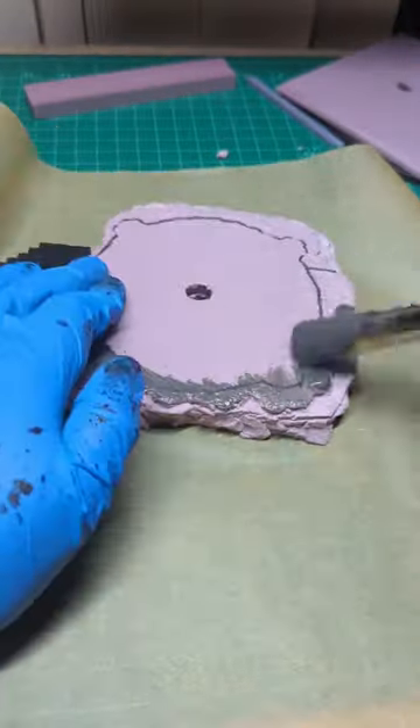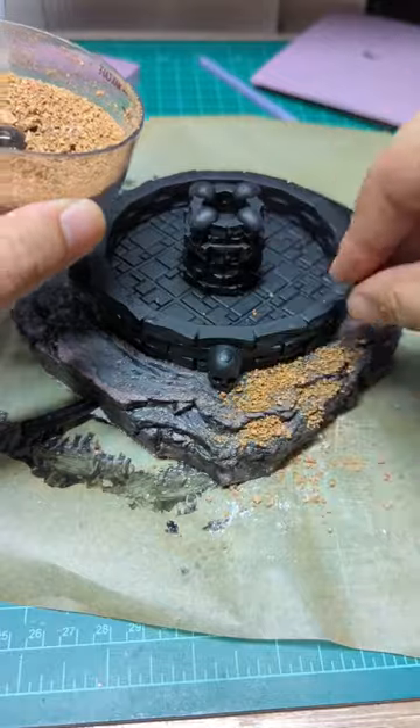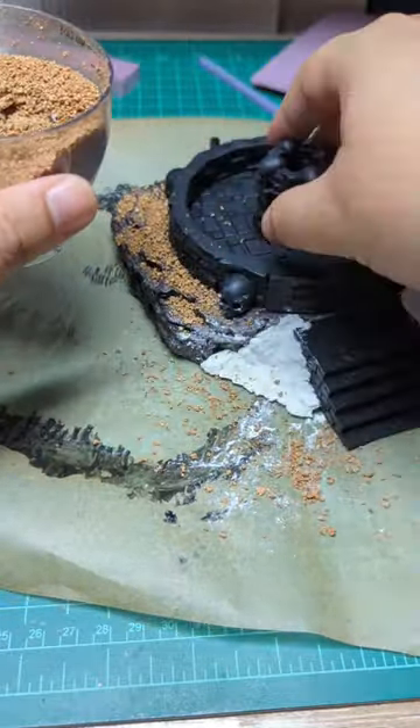Applying a mixture of Modge Podge glue and black acrylic to make painting easier, gluing in the piping and the fountain, applied sculptor mold to the stairs, applied glue in the ground up corkboard, then primed it black.